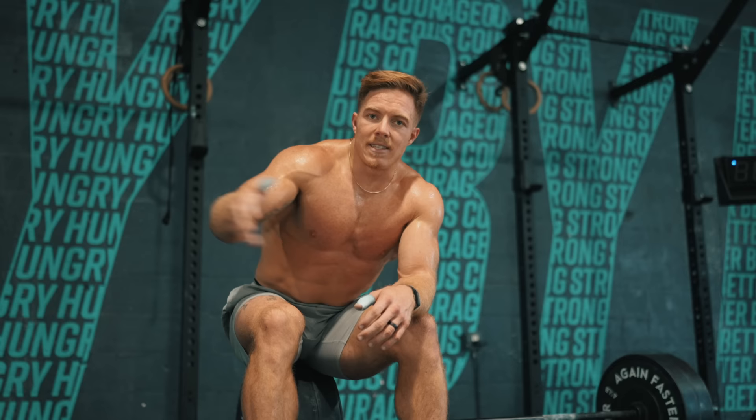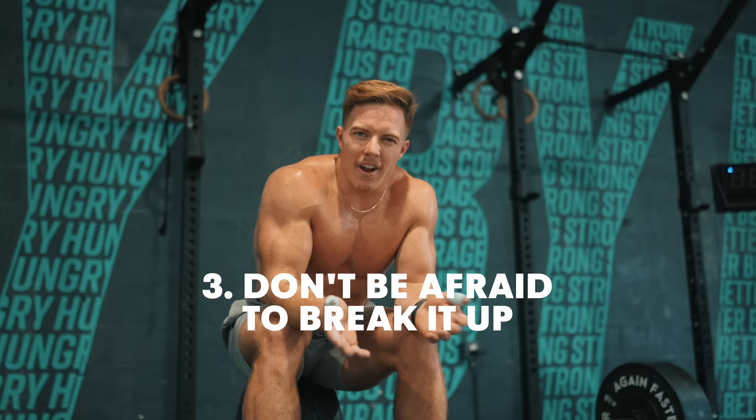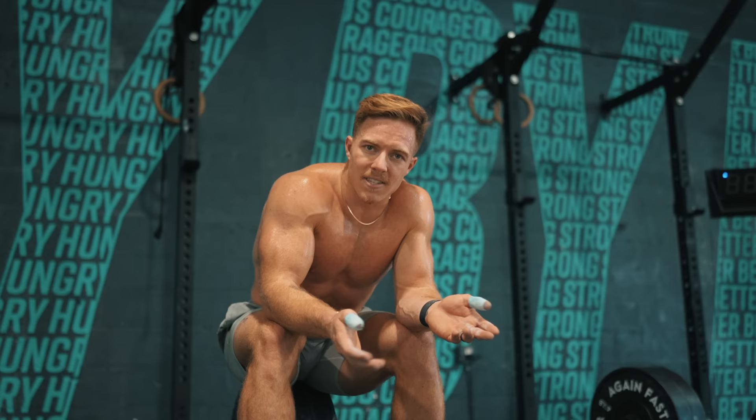If your deadlift is 405 or more, I would say it's appropriate to go unbroken. Obviously, unbroken is the fastest way to go. If you're not there yet, I like the strategy of quick, fast 7s, 5s, and 3s — because a deadlift is one of the movements where breaking it, the setup to pick it back up, is probably the fastest. You can drop it, bend down, and pick it right back up.